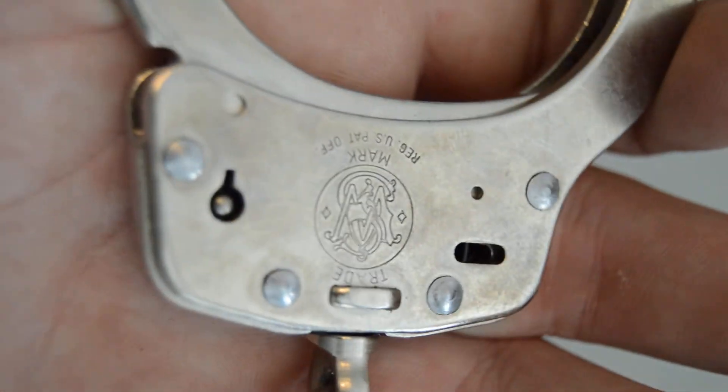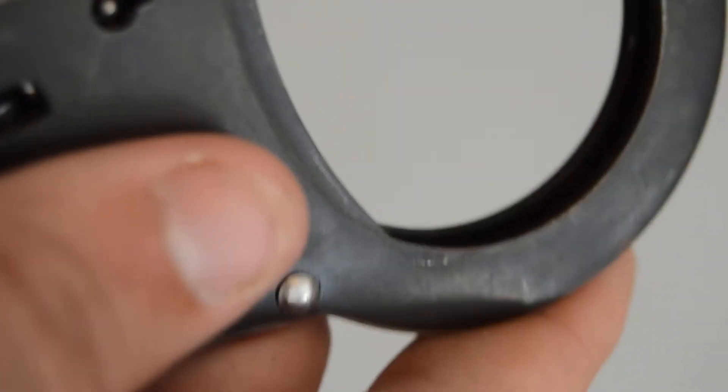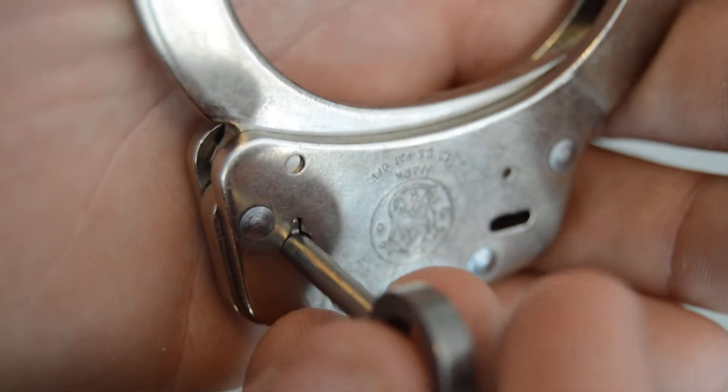I don't have a bobby pin or paper clip to demonstrate picking, but I'll show you the keyholes compared to a cheaper pair. This no-name brand from eBay shows just a tiny little pin sticking up — big enough to stick a paper clip or bobby pin in to unlock it pretty easily. But on the Smith and Wessons, it's a much bigger pin and it's nearly flush with the cuff itself, making it very difficult to insert anything foreign into the keyhole.